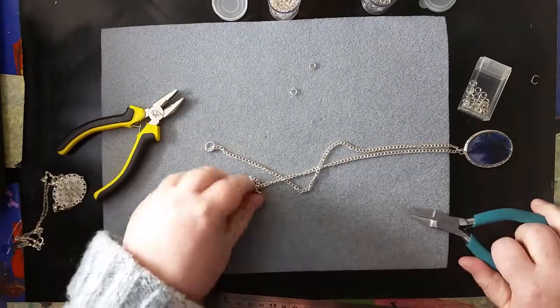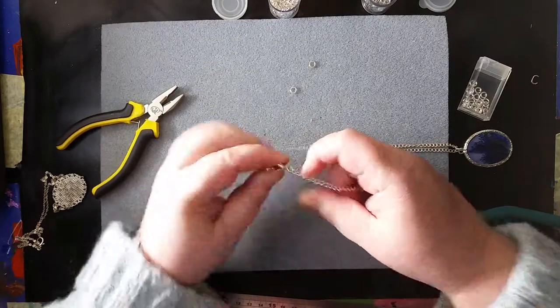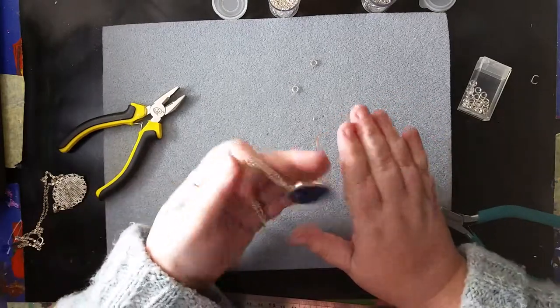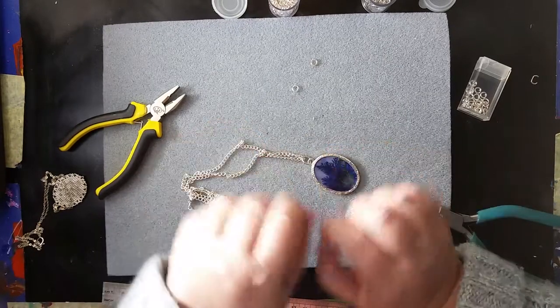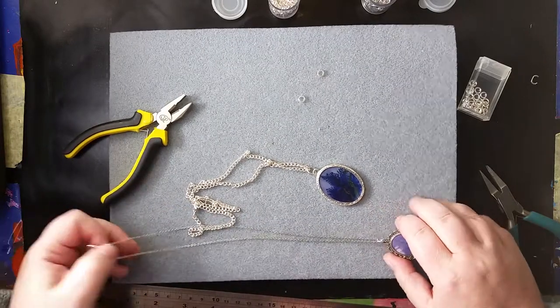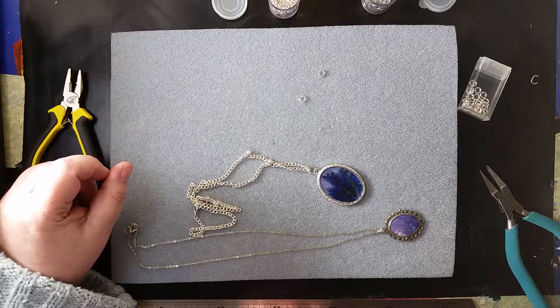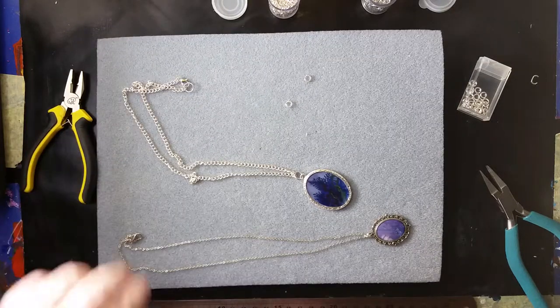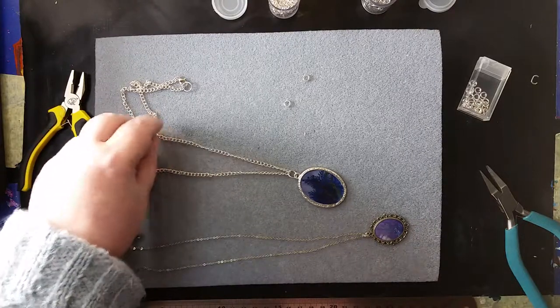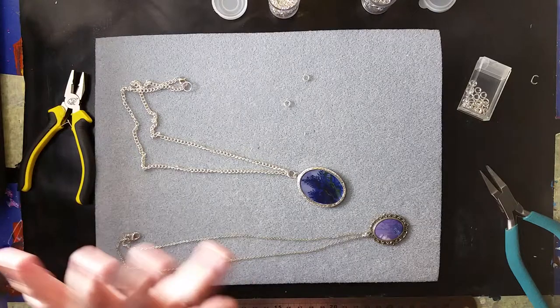And we have a clasp that can close, and we have another necklace that you can wear. I hope that has helped those of you who have felt daunted by the prospect of doing necklaces when you've never done them before. Let me know if there are other things you would like me to show you, or any comments you have about this. And I shall see you in the next video. Until then, adieu.